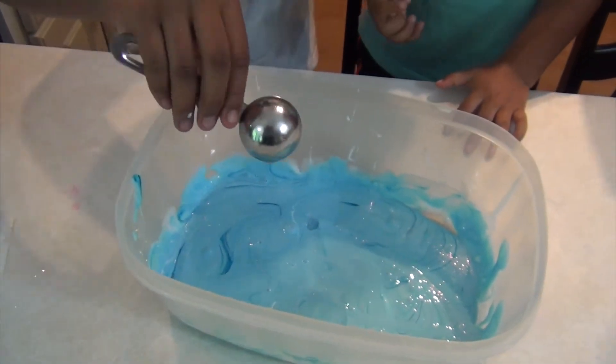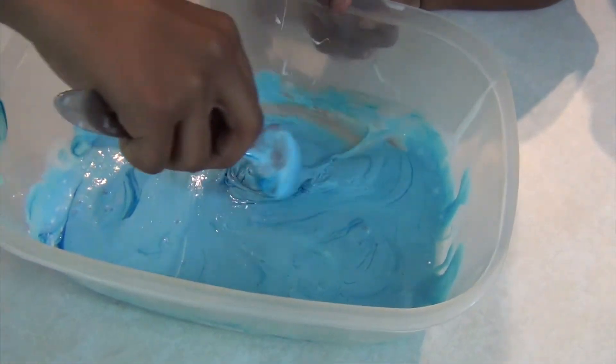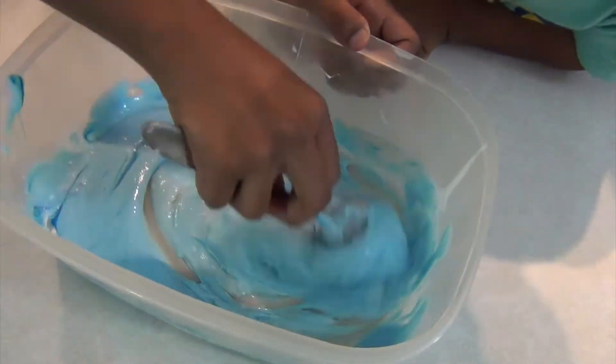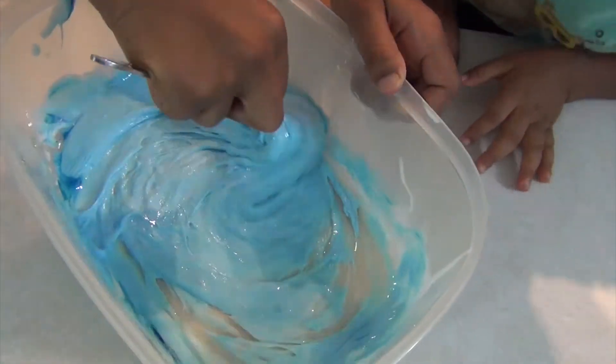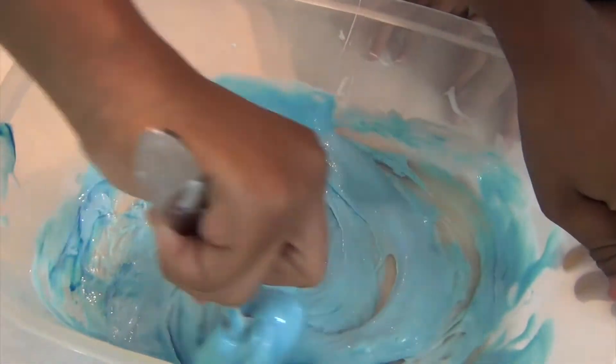Don't lick that! We're mixing it until the slime is harder to mix and the slime begins to form. I already feel it. Let's just keep the bowl still, please.